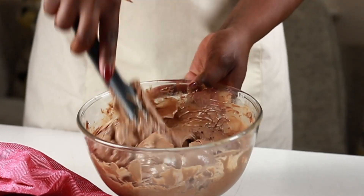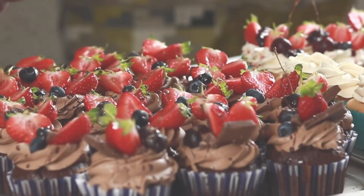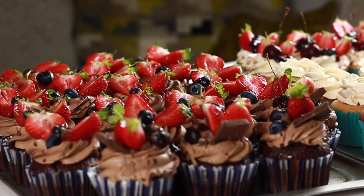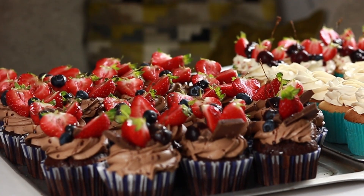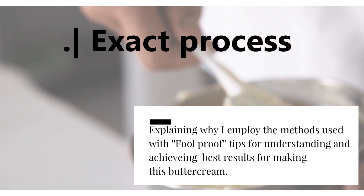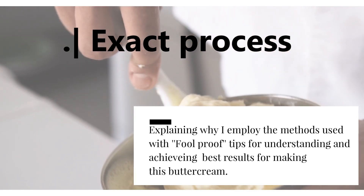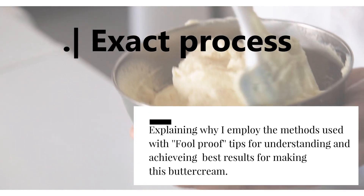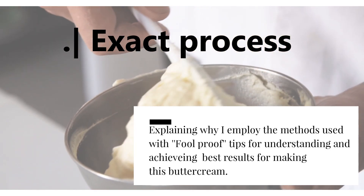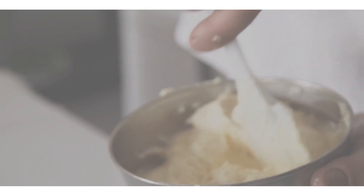Hello and welcome to my cake kitchen. In today's video I'm going to be showing you how to make my simple ultimate chocolate buttercream, which was used to frost these luscious cupcakes made in a previous video. Unlike most buttercream recipes, I'm going to be taking you through my exact process, talking you through why I employ certain processes and methods, as well as handing you foolproof tips to getting the best results. So without wasting your time, let's dive right in.